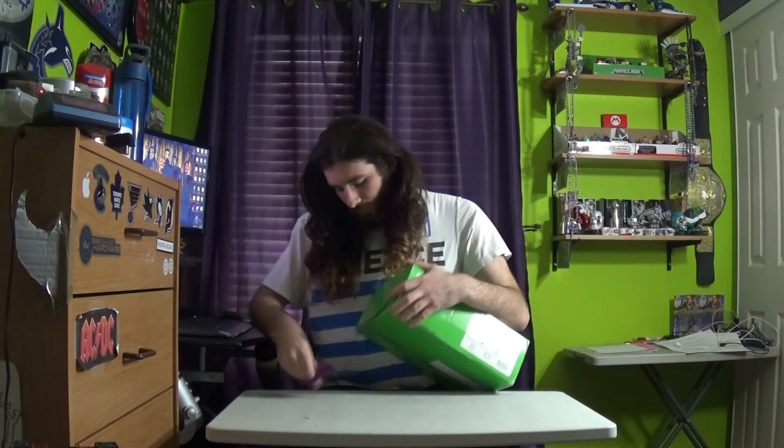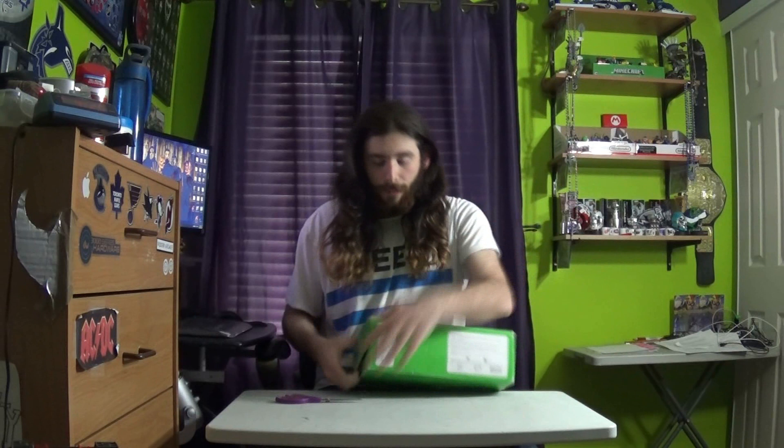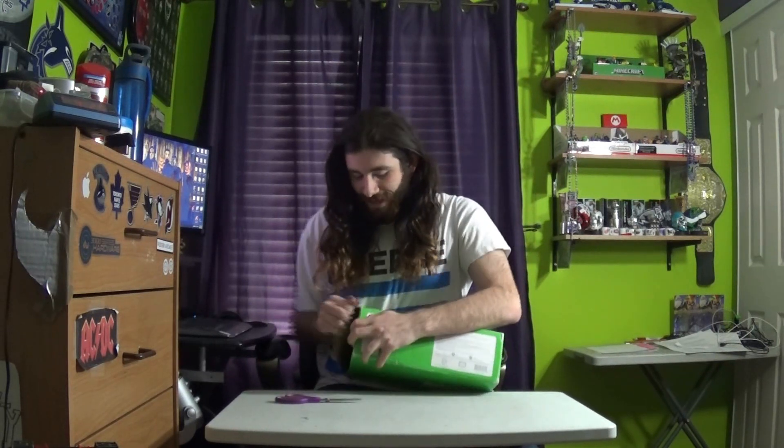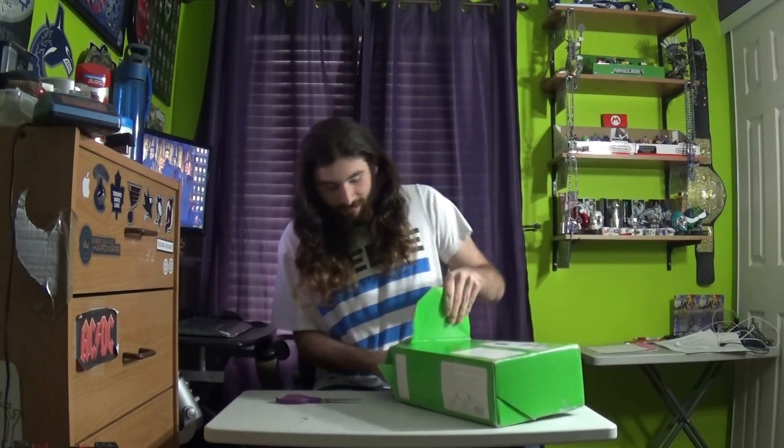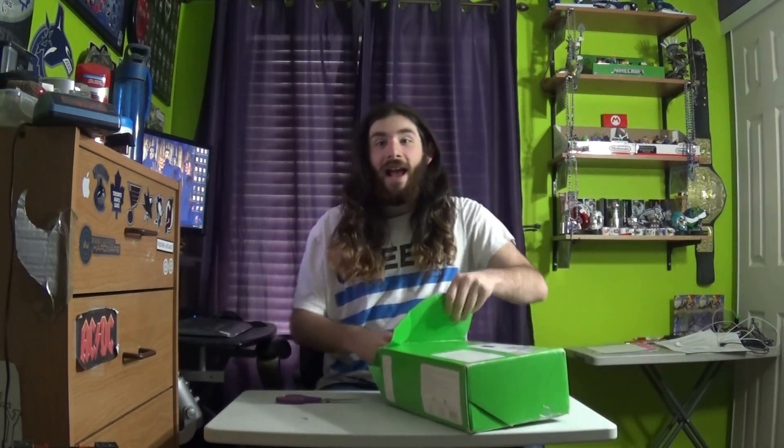I'll put a link to his Facebook in the description below. Contrary to the update video you saw, I was not expecting this mask for another week or two, because the guy I bought it from is from Sweden and said it would take two to three weeks. He shipped it nearly a week ago and it's already here, so I was not expecting that at all.